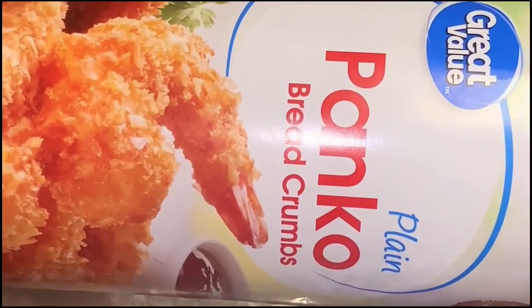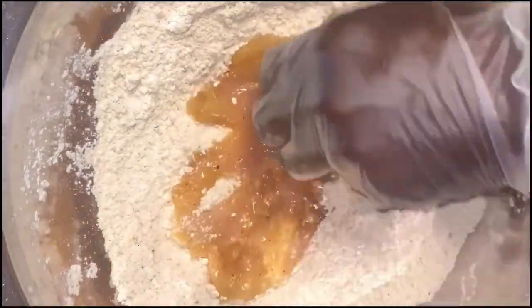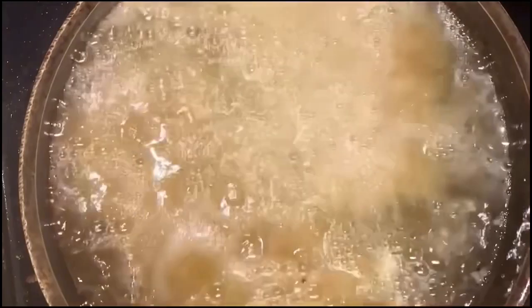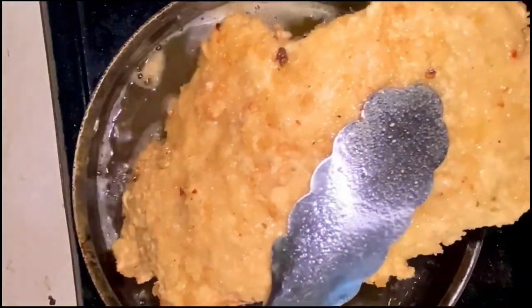Once we get the chicken rubbed down real good, we put that secret agent — that pickle juice in there. We can drop our eggs in there. Now some people like to go ahead and whisk their eggs up first — that's fine, I just chose not to do it this time. Now we have our panko breadcrumbs and flour, and we add whatever seasoning agents we want to add in there. Whatever y'all love is what you're going to add — that panko and that flour together is a great combo.